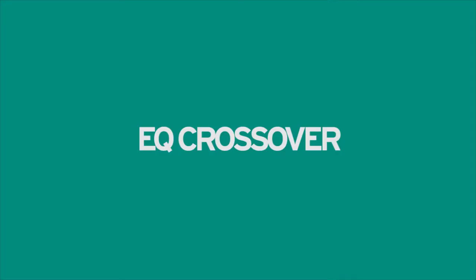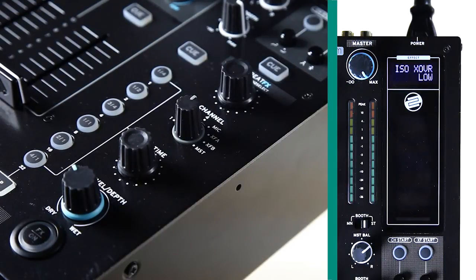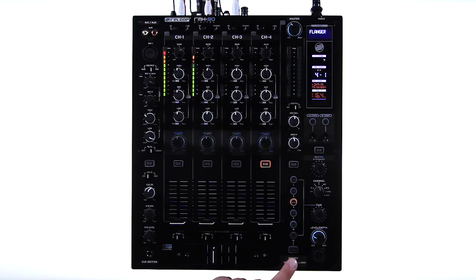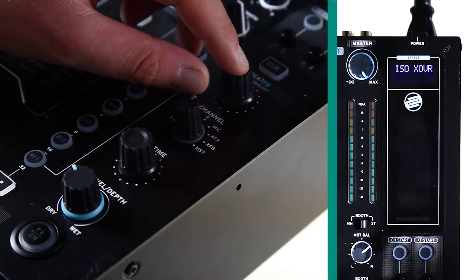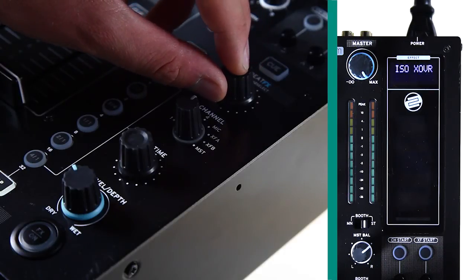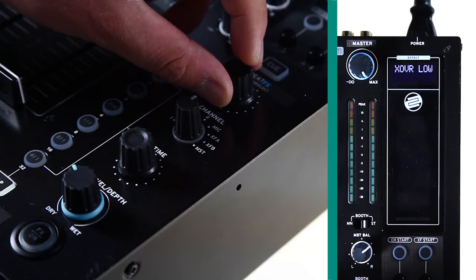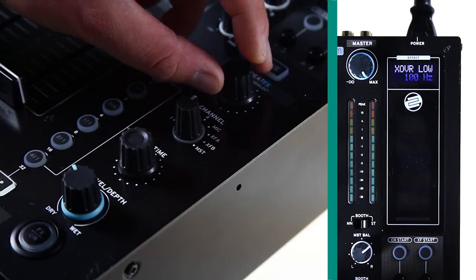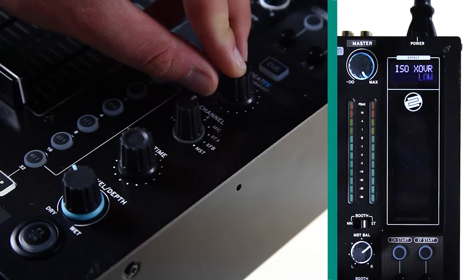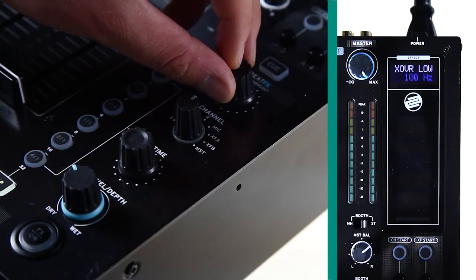DJs have different requirements as far as EQ is concerned, and the RMX80 Digital can be tailored to suit all of them. In the setup menu, the crossover settings control the cutoff frequencies for the low, mid, and high EQs. For example, if only the deep bass frequencies should be faded out with the low EQ potentiometer, select a low value under the menu item Low. For a greater frequency range, a high value has to be defined.